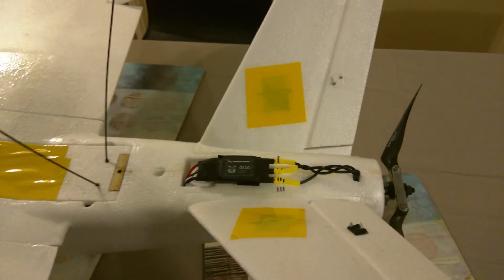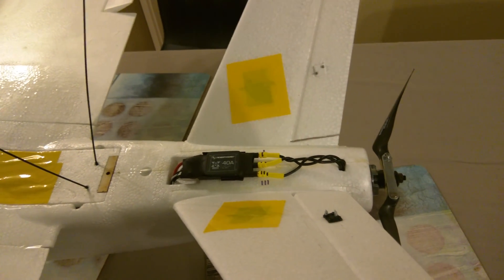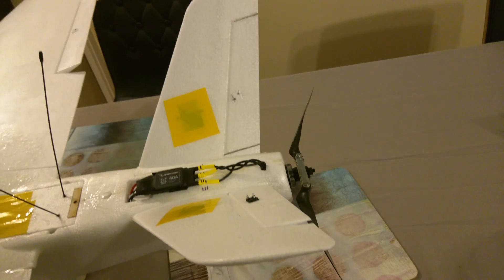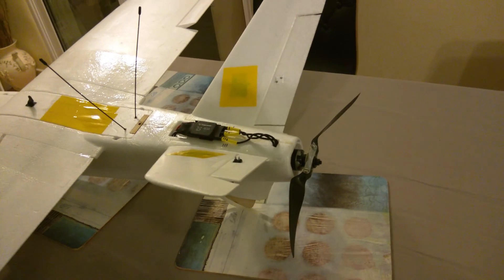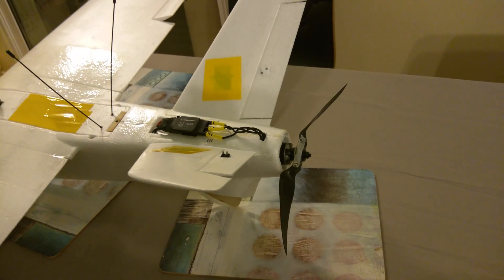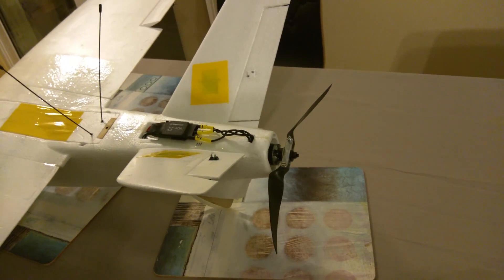Going to the back, there's a Hobbywing X-Rotor 40-amp ESC, an 800 kV Tiger motor swinging a 10x7 folding prop. This combination is extremely efficient and I can cruise around at about 40 miles an hour pulling around 4.5 to 5 amps.